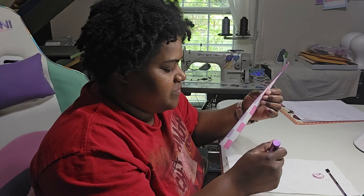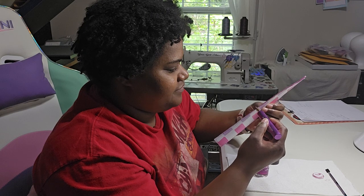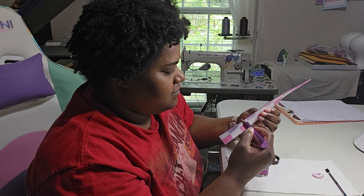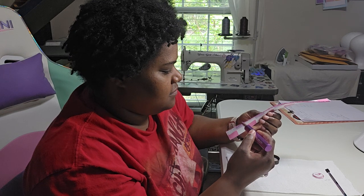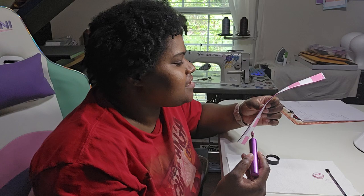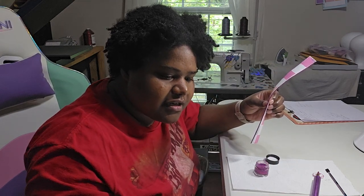It takes time — it definitely takes time, but in the end it will be worth it. I think next time I might wear gloves — like the disposable gloves — just so when I do this, it doesn't get everywhere.